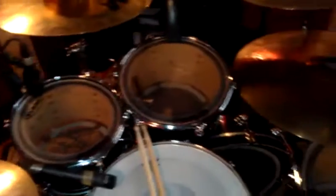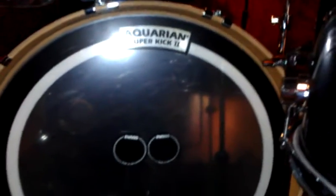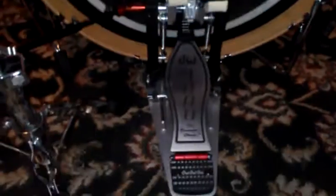I use the Evans EC2 clear with studio rings — 10, 12, 14, 16, 22 inch bass drum — with an Aquarian Superkick 2 and the DW 9000 double pedals.